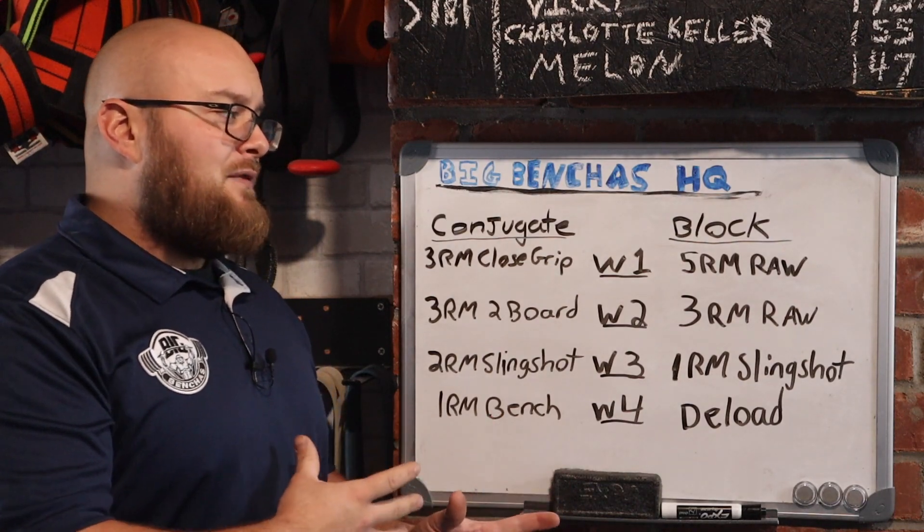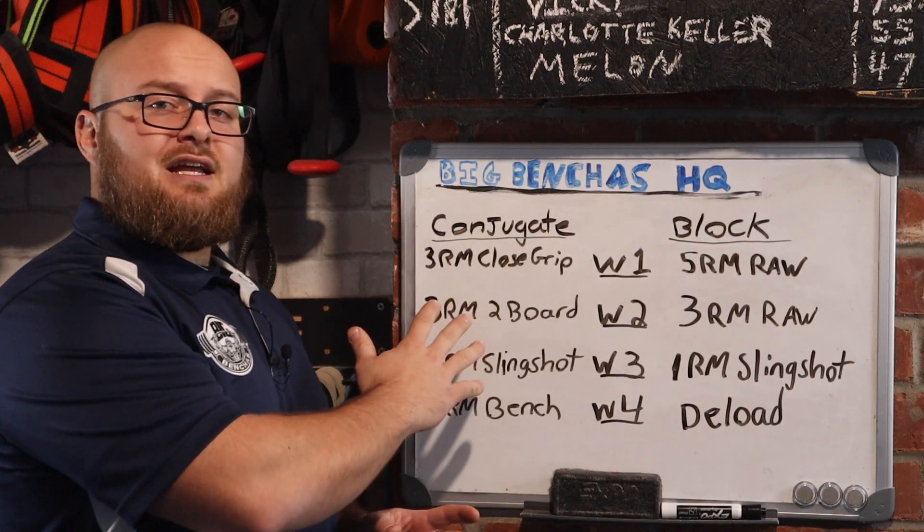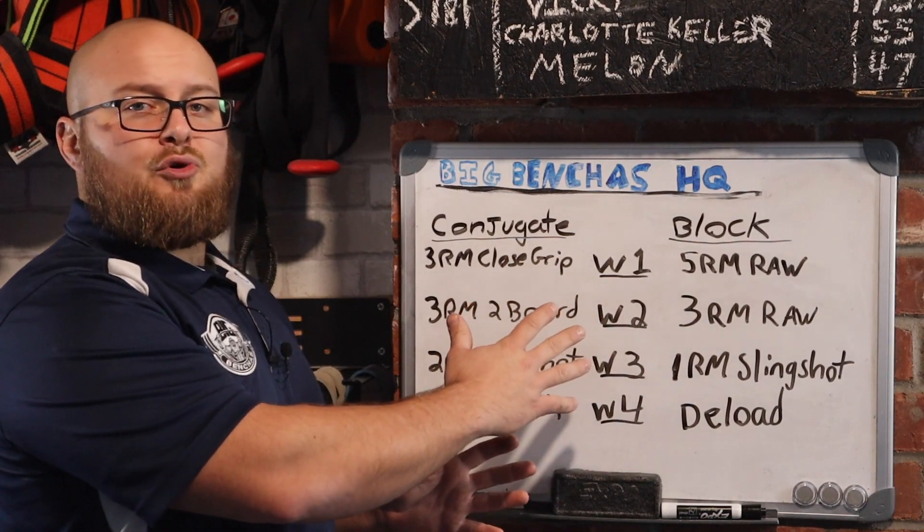But this is my favorite strategy towards getting heavy benching in. I like to use either a conjugate style of programming or a block style of programming.